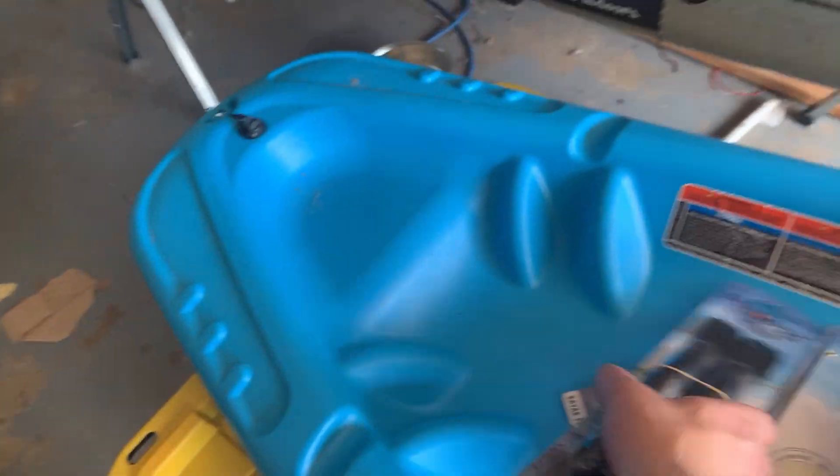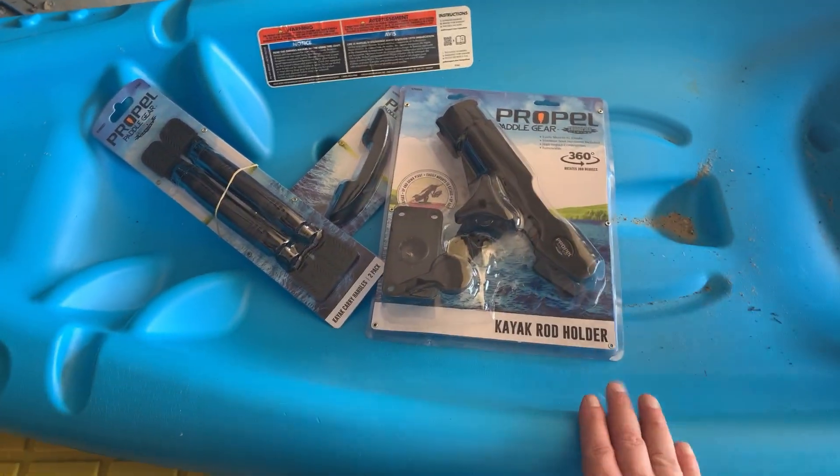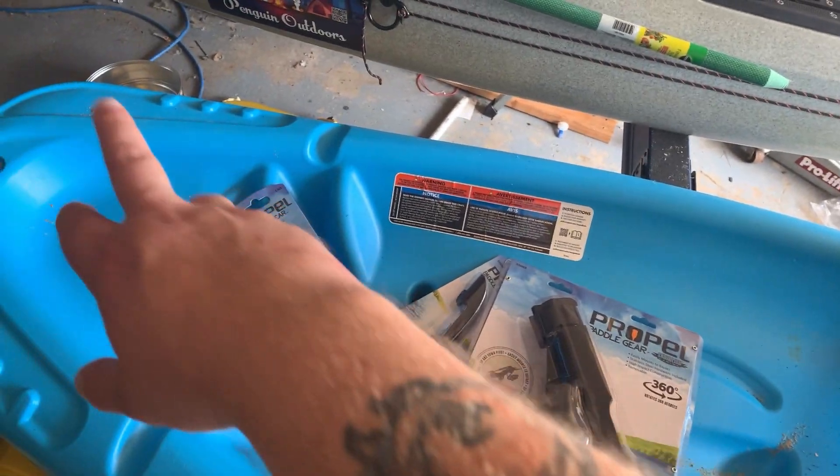We're going to put stadium seating in this thing, we're going to put a rod holder in, some carry handles, a paddle clip, and we're going to toss in a GoPro mount or two for her cameras.